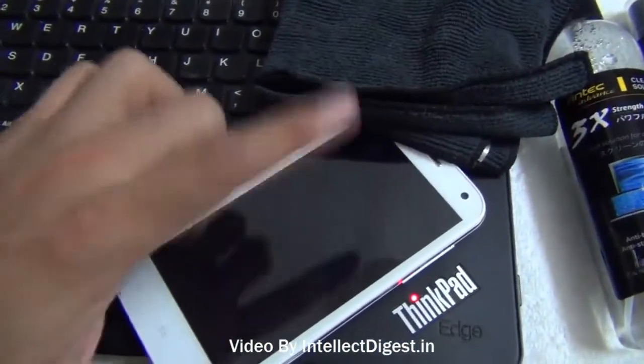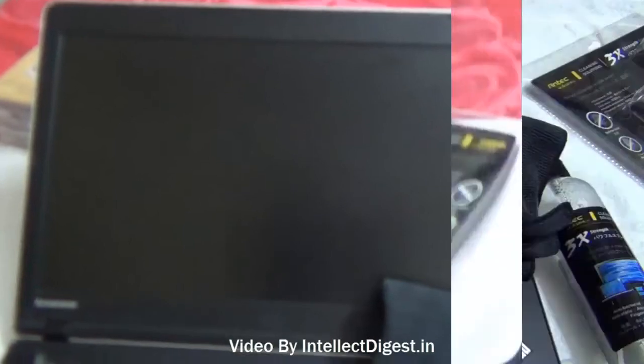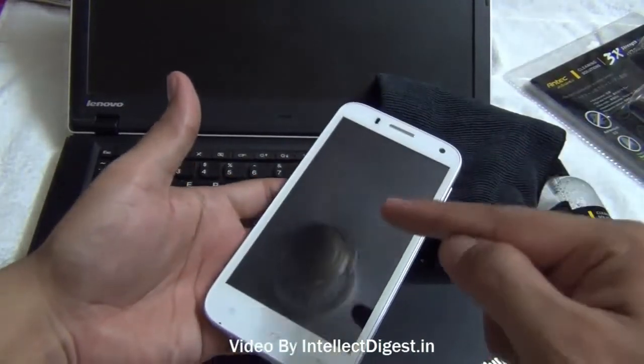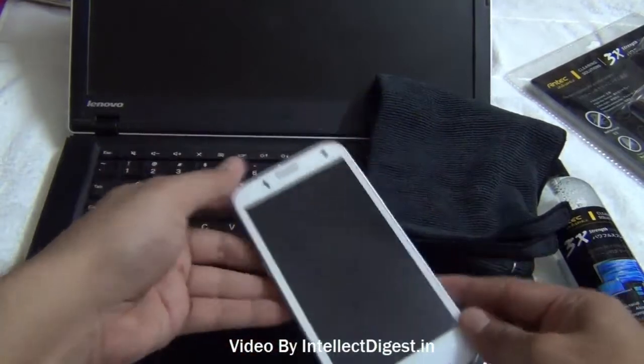I will demonstrate how you can use these cleaning solutions and microfiber cloth to clean delicate surfaces like the phone surface and the screen of your laptop or television. For the sake of safety it is advised that you turn off your device first before trying to apply this solution.